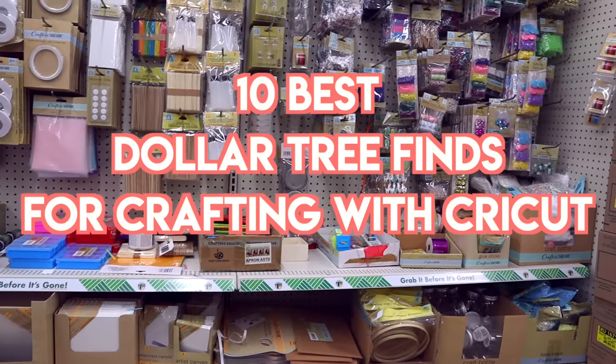Hey guys, it's Sarah. Welcome back to the channel. I hope you guys are all doing amazing. Today I'm partnering with Cricut to share with you guys 10 of the best Dollar Tree finds for crafting and DIY.